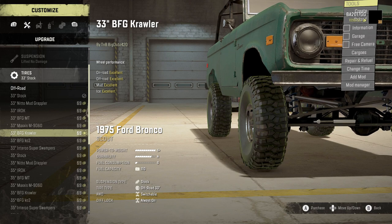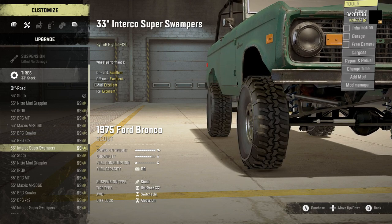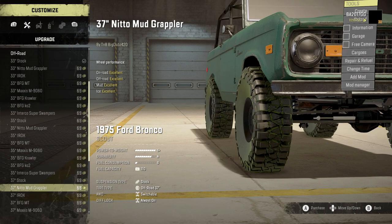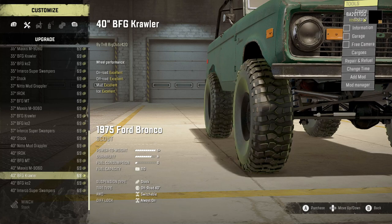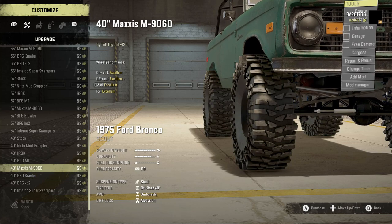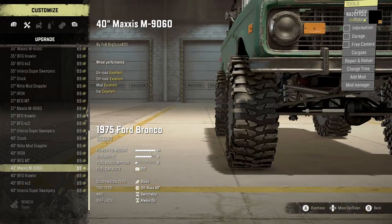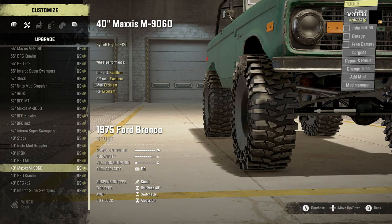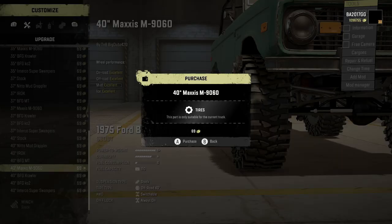We also have the Maxxis M9060, BFG crawler, BFG KO2, and Interco Super Swampers, all available in 33, 35, 37, and 40 inch. The Maxxis M9060 is a tire by Big Dubs and I have a lot of love for all the work Big Dubs does. I haven't seen this tire in many mods and haven't personally used it myself, so we're going to use that today.